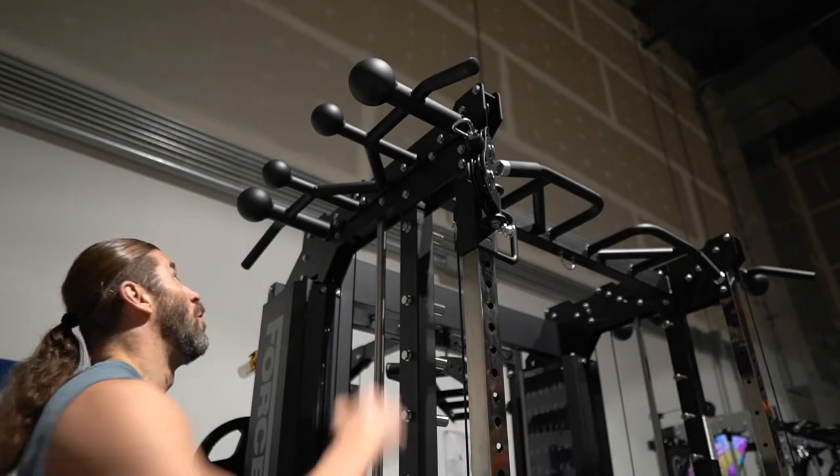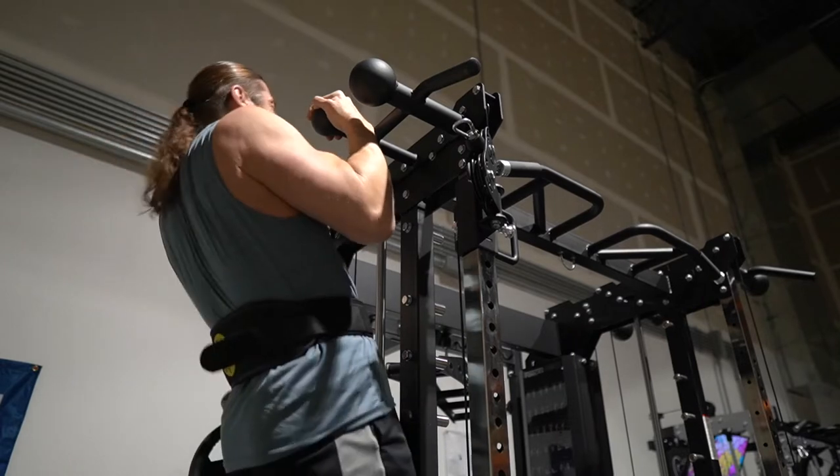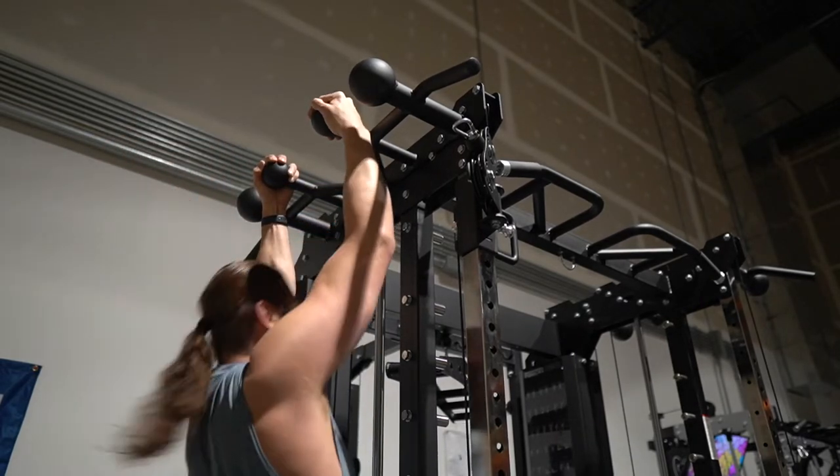Here are my updated thoughts — the pros and cons of the G20 summarized. One word that comes to mind when comparing this to other all-in-one trainers is 'overkill' — with an asterisk. This has three pull-up bars: a multi-grip in the center and two globe grips on opposite sides. The optional lat pull-down row attachment may be overkill. The one-to-one cable pulley ratio may be overkill. The number and premium quality of the attachments might be overkill. But here's the thing — there are two scenarios where it makes complete sense.